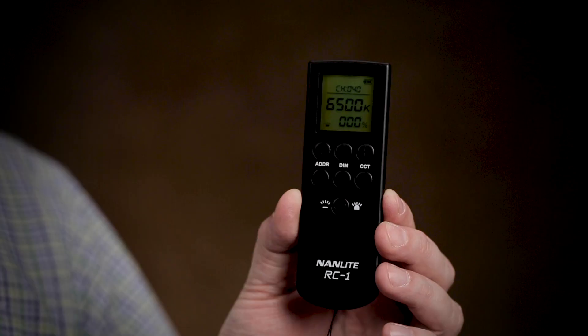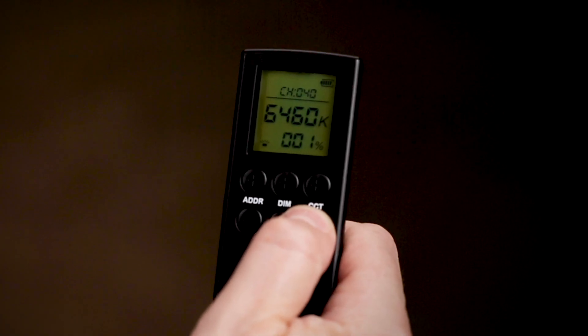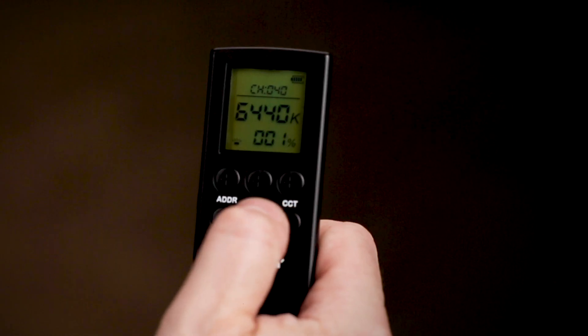Lastly, you have the remote control. The remote control allows you to turn that light on or off, change the address, or just control the brightness.